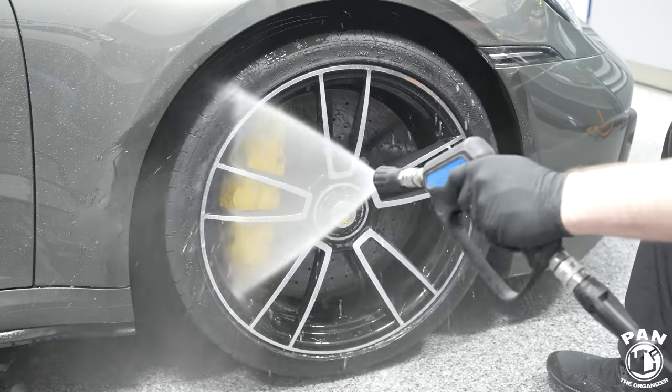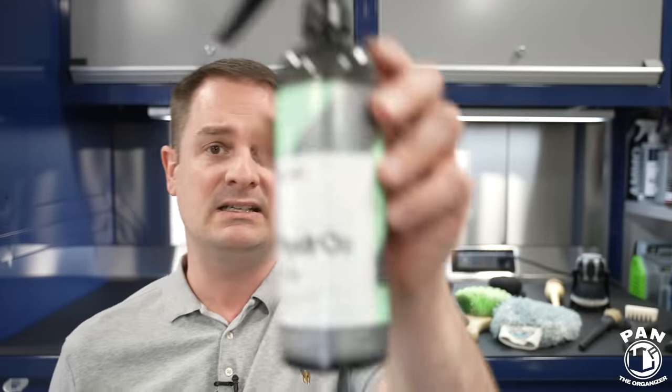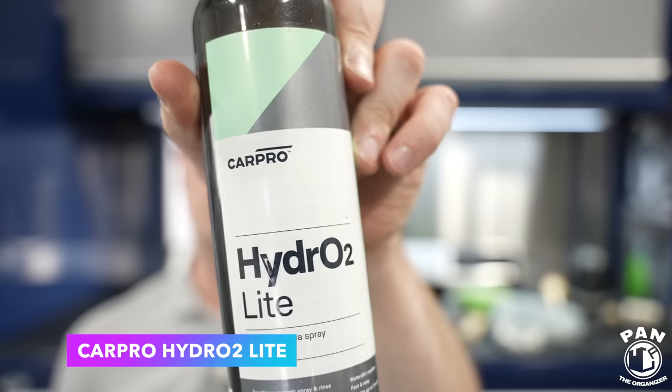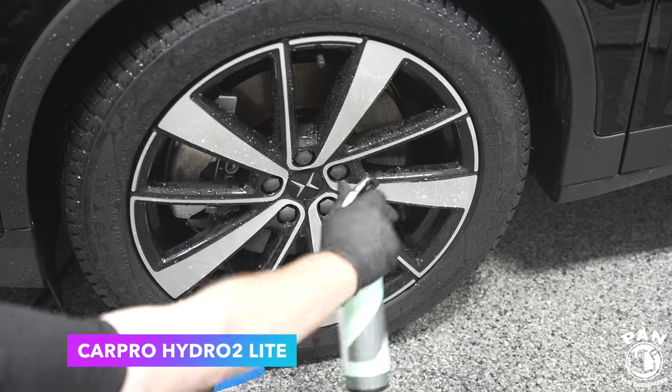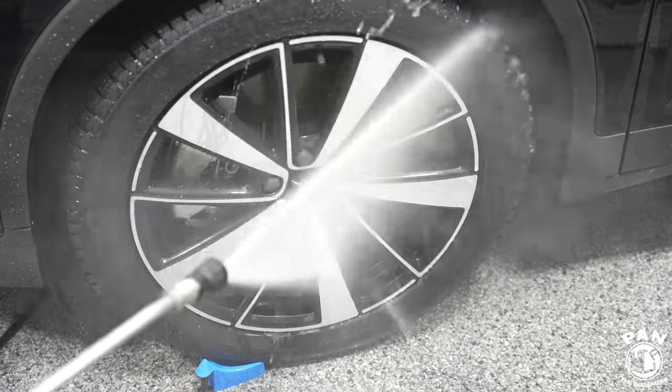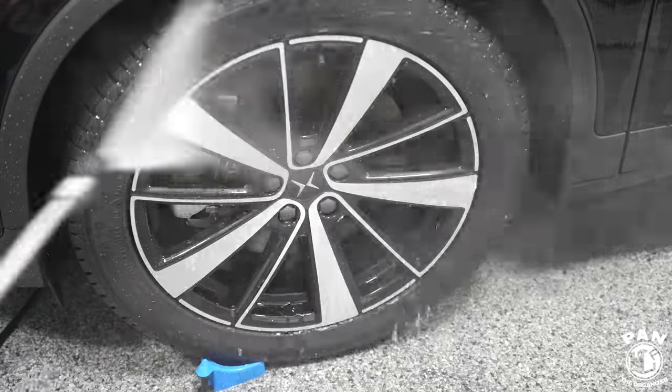Two of my favorites: Gyeon Wet Coat — ready to use, spray on, rinse off, and your wheels are protected. And CarPro Hydro2 Lite — the Lite version means it's ready to use so you don't have to dilute it. Again, spray on, rinse off, and you get two to three months of protection. What this basically does is not only protect against UV rays and add slickness and gloss like a ceramic product would, but we're using it more for the hydrophobic properties it adds to your wheels. The water beading and water sheeting is going to prevent dirt and grime from sticking as much, making cleanings a lot easier during future maintenance washes — even just spraying your wheels with your pressure washer will cause a lot of that dirt to fall off.